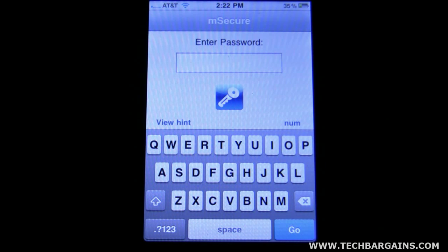You've got birthdays you've got to remember. You've got social security numbers you've got to remember. There's just tons of things you need to remember and you don't have them on you all the time. With this software, M-Secure, you're able to save all this information in one place and also secure it while the iPhone is on — I mean when it's unlocked.